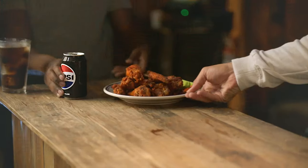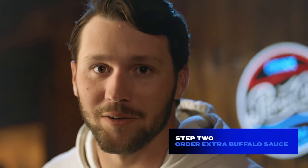How to Buffalo your Pepsi. Step one, order buffalo wings and Pepsi, because wings are way better with Pepsi. Step two, and here's the key, order extra buffalo sauce.